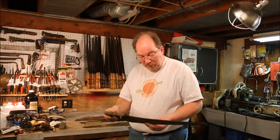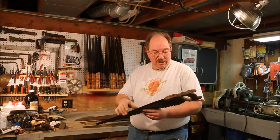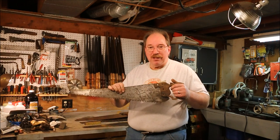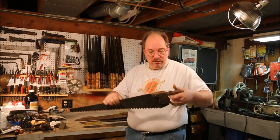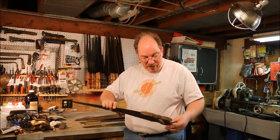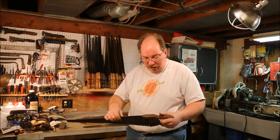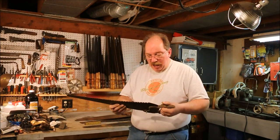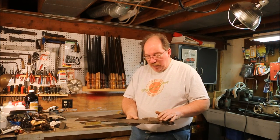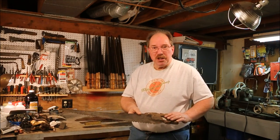This is a Franken blade — it's a Disston saw blade but the handle came out of a stack of junk; it was just a handle by itself. It's held together with a nail and some hope, it's split down the middle, and it has one bolt in it. I put a handle on it because I thought the blade was cool. I'm not really sure where I got the blade from — it's been so long ago I forgot.